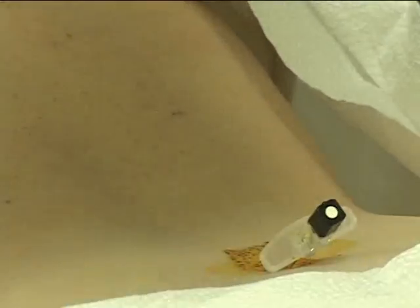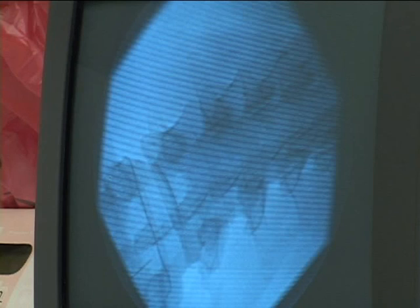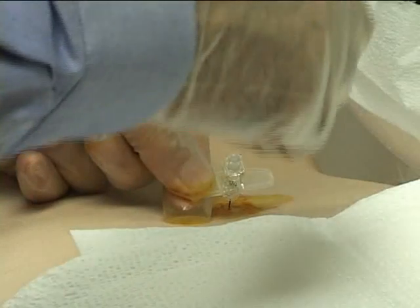The needle is in. I'm going to check the position. This is L5, L4-5. She just got RSD — it's going to be treated at this level.